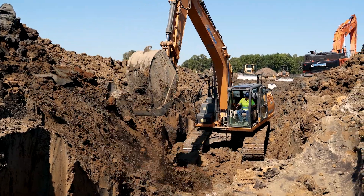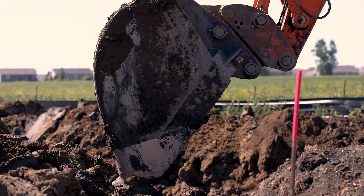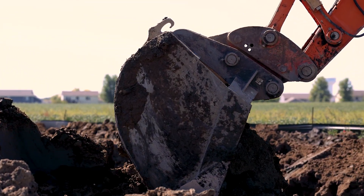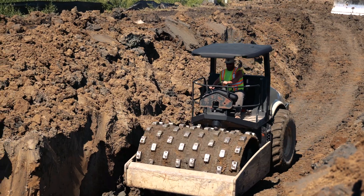Once the pipe has been installed, it's time to backfill over the pipe. You put the backfill soil in lifts of two feet or less and compact it with a compactor all the way to the top.